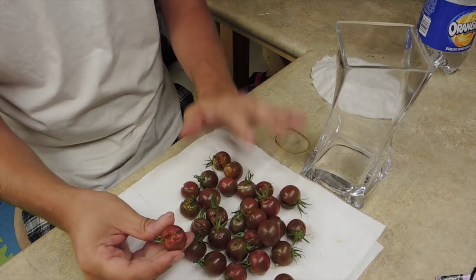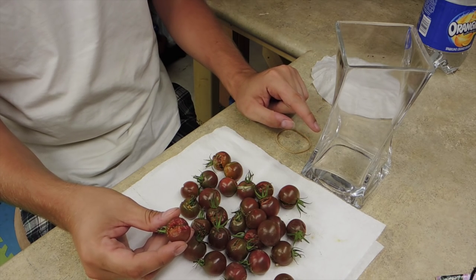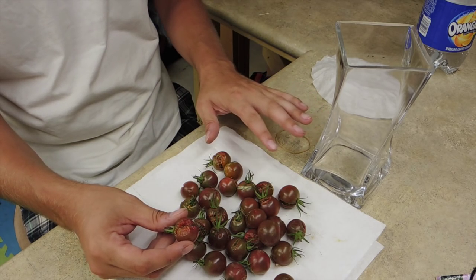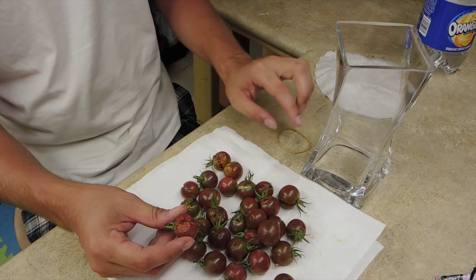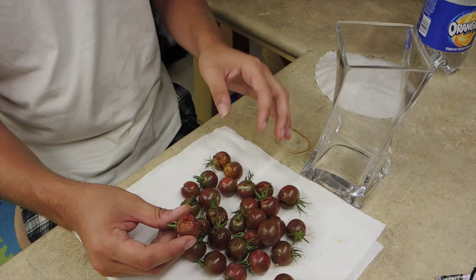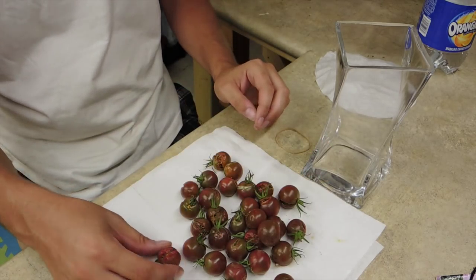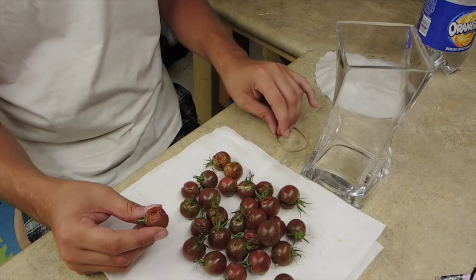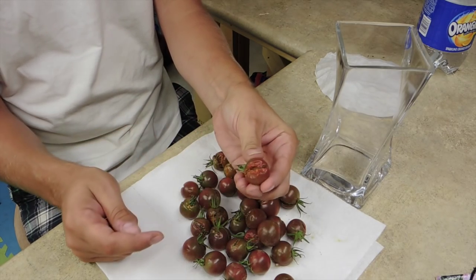Another good thing about the fermentation method is you're going to separate the seeds from all the goop. When you're finished, you spread them out onto a plate and they dry individually so you can store them in a smaller container. With the paper towel method, you have a big paper towel to fold up and find a home for - which isn't bad, but if you're doing a lot of seeds it's probably not recommended.